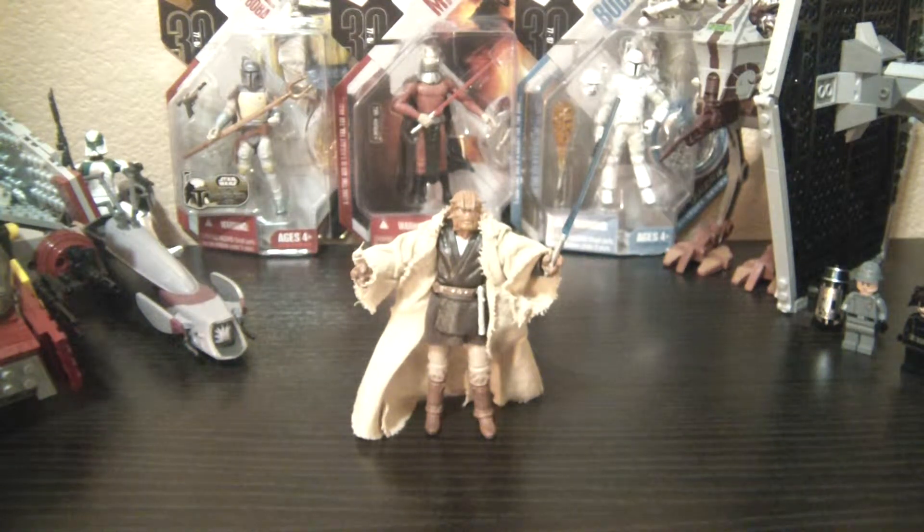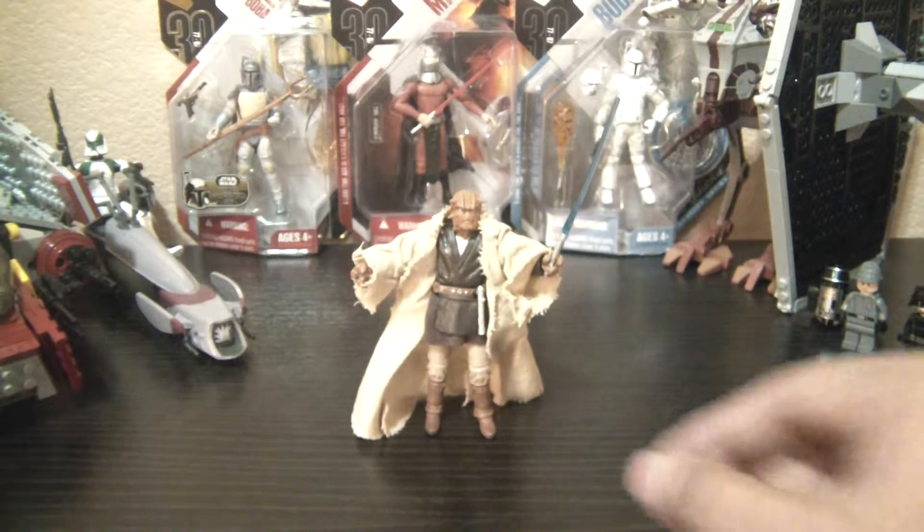Hey Star Wars Collectors, this is DarkPhoenix619 coming at you with another review. This time I have Nikto Jedi Fi-X-Search. I've heard his name pronounced many different ways online but that's what I'm going with — Fi-X-Search. He was released last year as part of the Vintage Collection and he's a great figure. I really like Fi-X-Search. I was really happy to get him when he first came out. I think he looks fantastic.